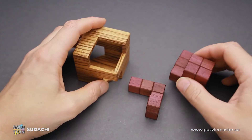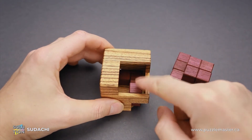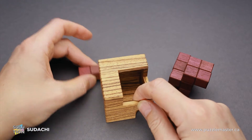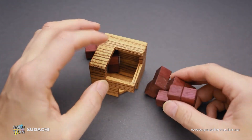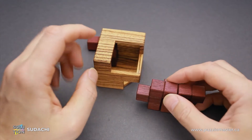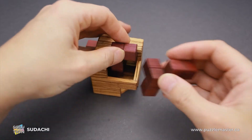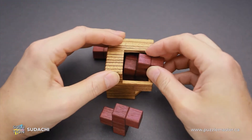Now we just have to figure out the moves to fit everything inside. The first piece goes in — you put it inside all the way to the left and all the way out from the back side. Now these two parts are a little bit complicated, since we have to put them inside like this, but it's not going to be possible since you won't be able to fit this part. So we have to do it a different way.